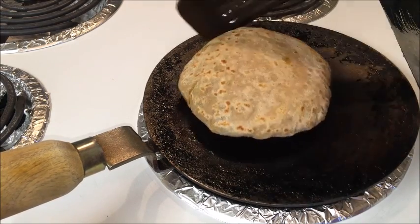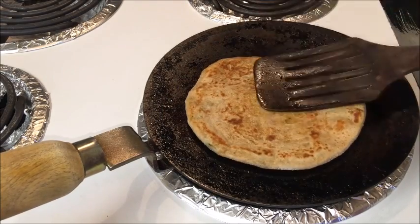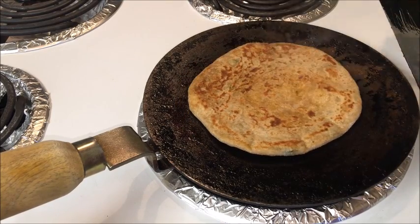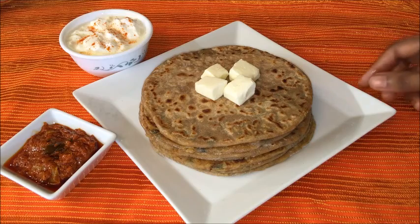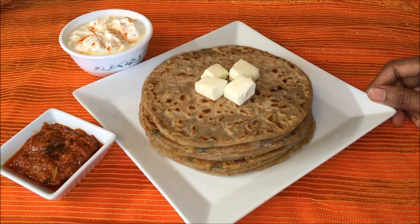Generally for aloo paratha, the stuffing can be made in different variations, and today I shared the way I make parathas for my family. Transfer to a plate and repeat the same procedure for the remaining parathas. Serve this aloo paratha with homemade thick curd or any pickle of your choice. Try making this recipe at home, and if you like it, please subscribe to my YouTube channel Nagarisha Indian food recipes and give a thumbs up. Thank you for watching!